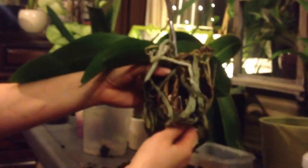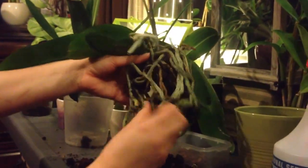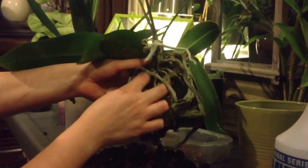But I probably should have cut it off. She looks good though. Other than the rotten medium, she's got a decent root system.